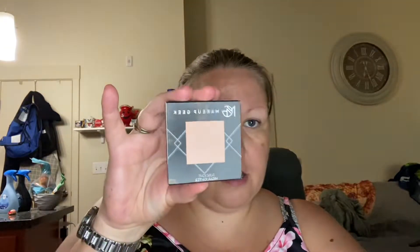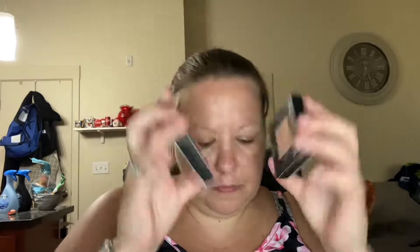You're going to get a highlighter and a bronzer. You're going to get a foiled eyeshadow in Grandstand, a pressed eyeshadow in Mirror Mirror, Midnight Waltz — another pressed eyeshadow — and then Down to Earth, another pressed eyeshadow, and those are matte.